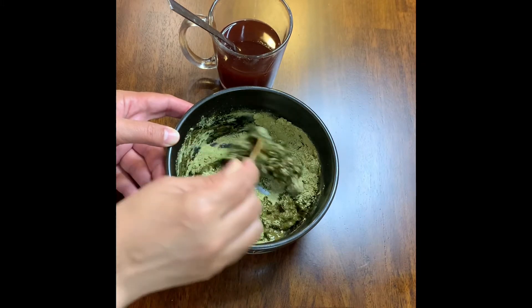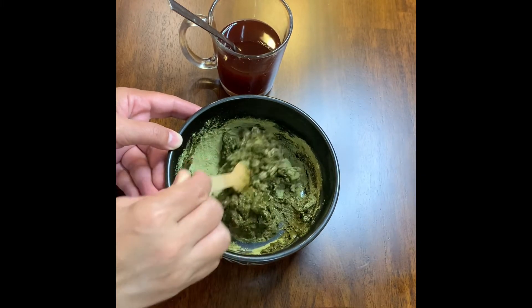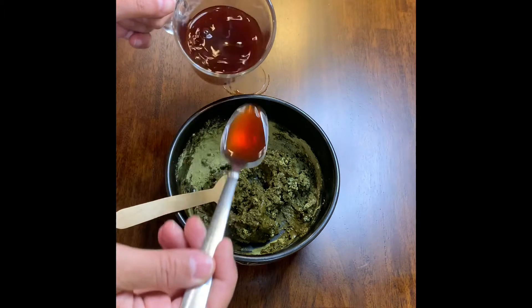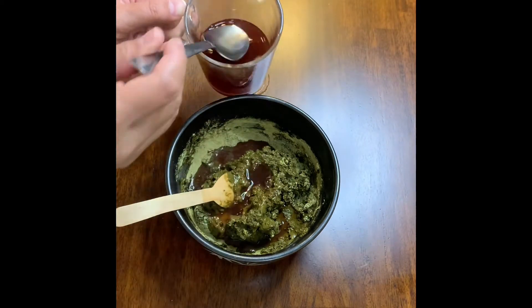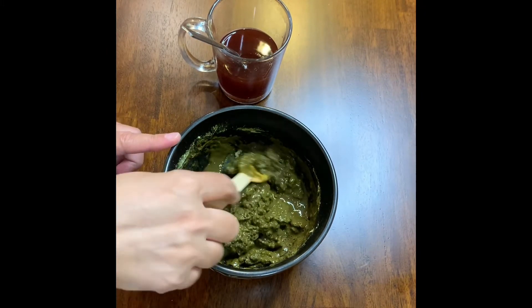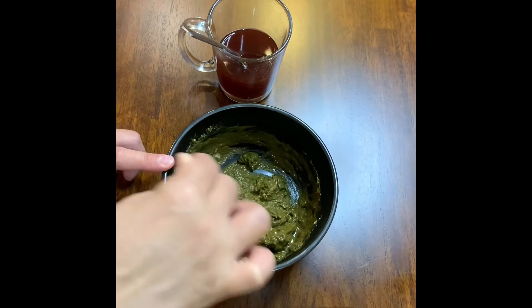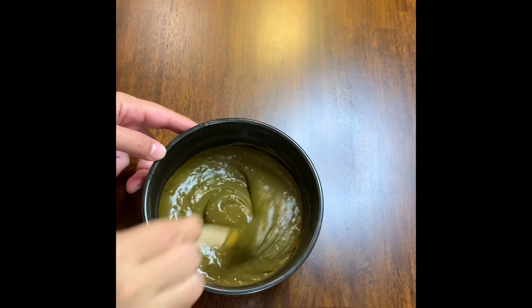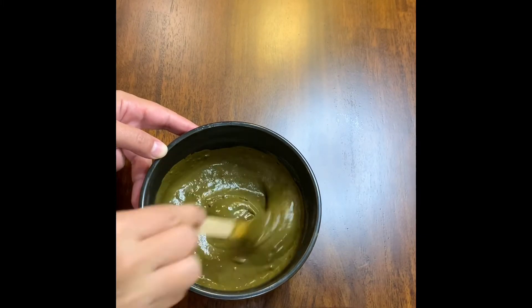This also helps if your hair is falling a lot. It's better to mix the henna the day before, then use it after. Mix it depending on the length of your hair — use as much henna as you need. Keep mixing until you have a very nice and smooth paste. Now the henna paste is ready. I will cover it with plastic wrap and leave it overnight.